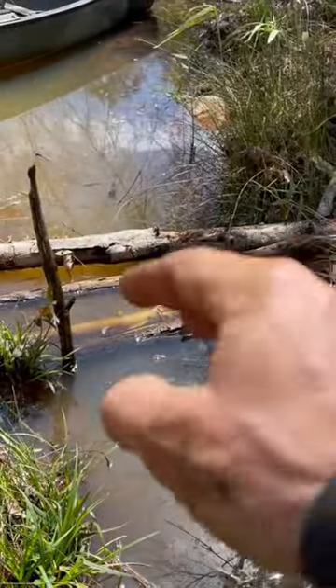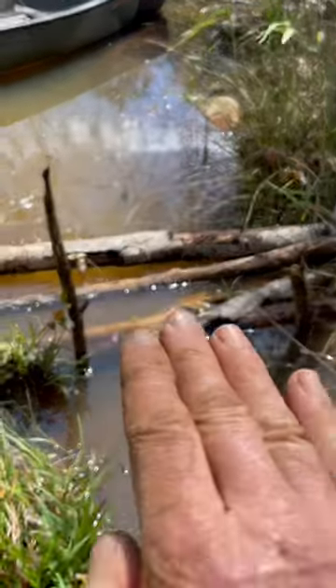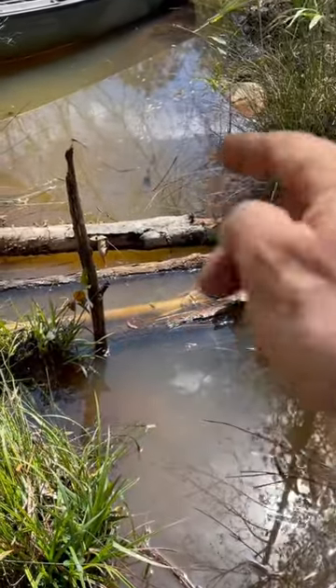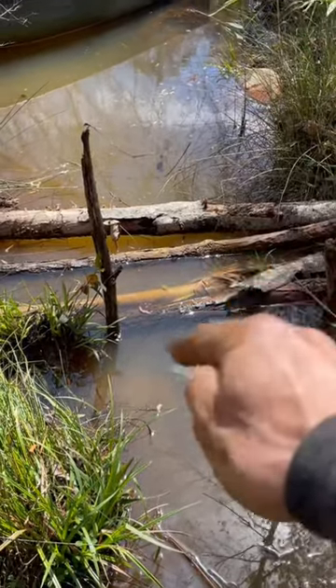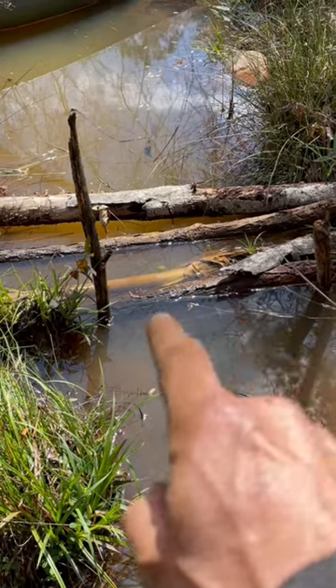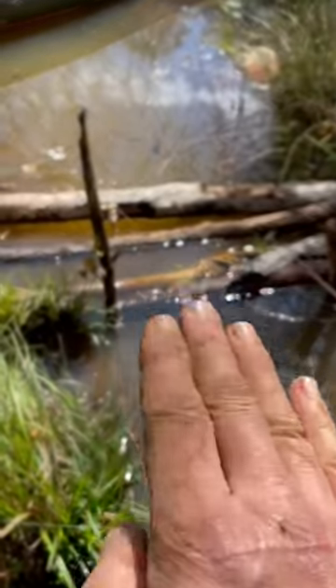If you'll lay multiple logs across, or a big brushy branch, the idea is you want some distance and some depth on the obstacle. You want to make it so that the beaver has to dive down and go on the bottom to get through the trap. If you just have one thin stick, he can go over the top.